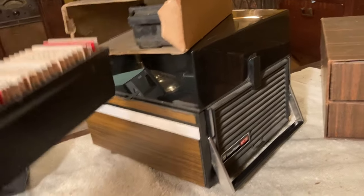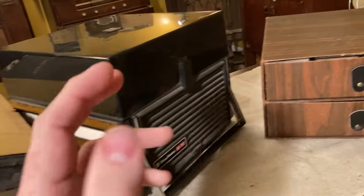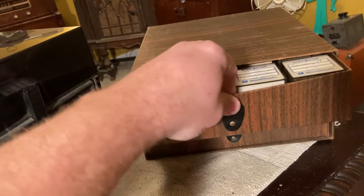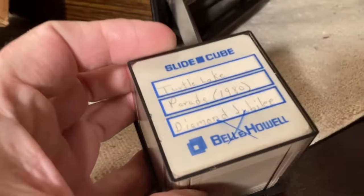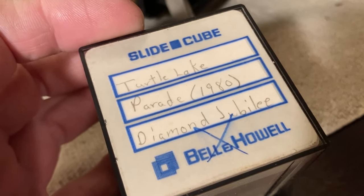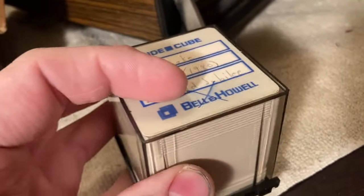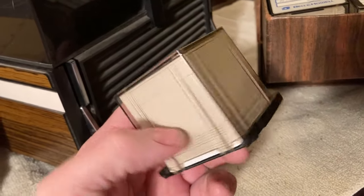If I don't have the projector that takes these cartridges, I might have to unload each one by hand. But I believe this and these were in the same place, came from the same place. Now these say 'slide cube.' And this says 'Turtle Lake Parade, 1980 Diamond Jubilee.' And there's an X on it — look, there's an X on a bunch of these. Maybe that means copied. Hopefully these have been saved with somebody that cares about it.